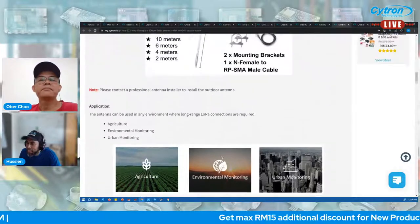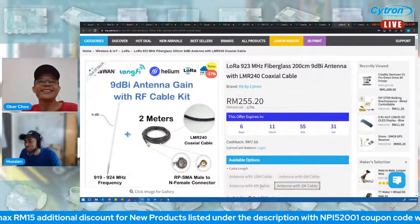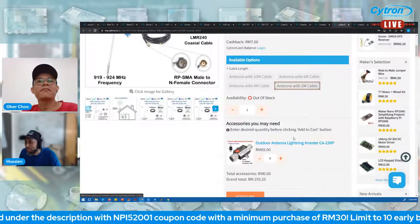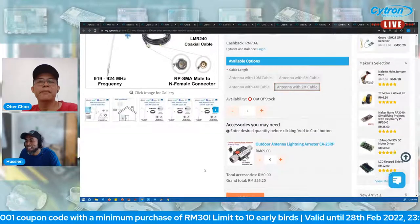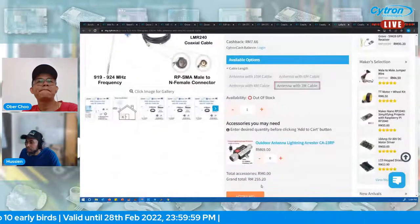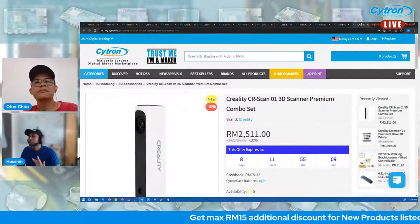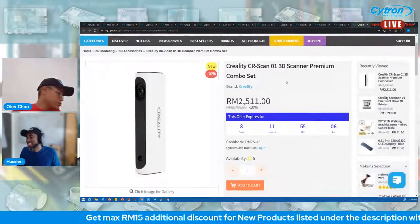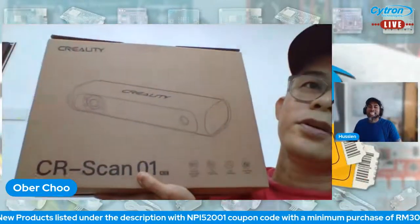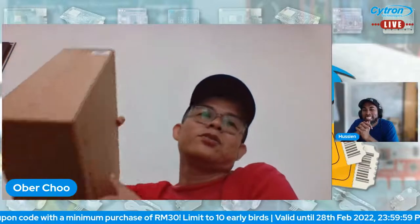This is a passive but high-gain antenna. It's similar to what we showed previously — just with different length and gain. For safety, consider also getting a lightning arrestor with this antenna. Currently the item is out of stock — click the 'notify me' button to be notified once it's restocked.